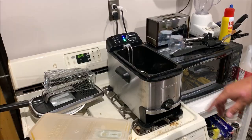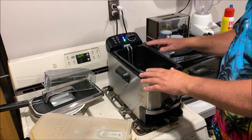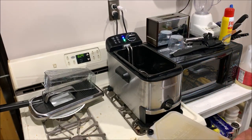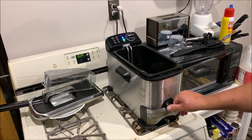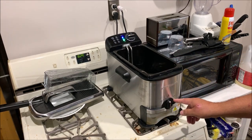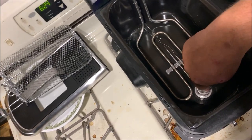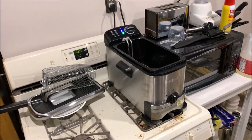I had good luck the first time and I'm going to try it out for the second time. I picked up this Farberware fryer a couple weeks ago — it was really inexpensive, like 53 or 54 bucks. It comes with a way to store the oil underneath, kept right under here, which is pretty slick. There's a lock position, and it also has a filter position with a built-in filter inside the unit.